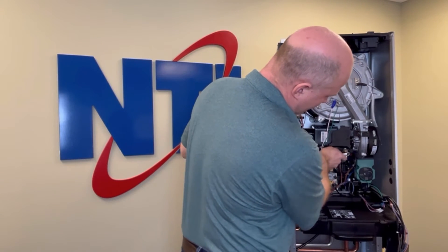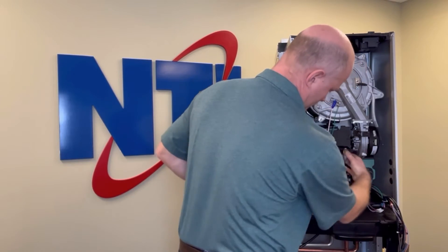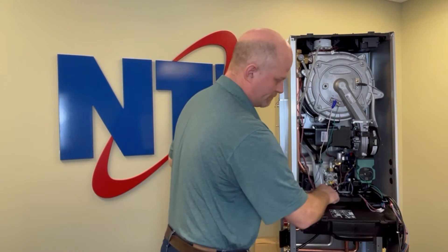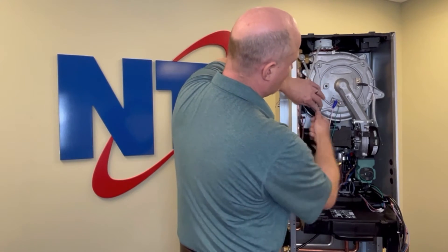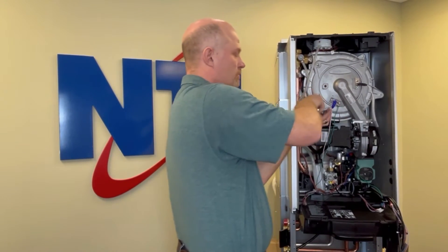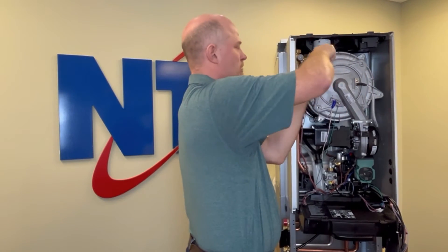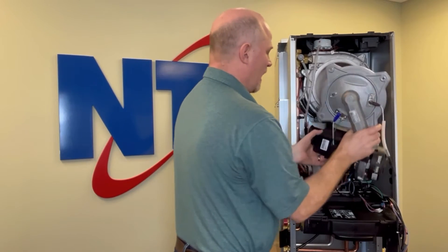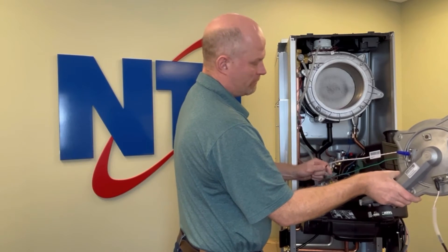With those harnesses out of the way, it's a little bit easier to see what's going on inside. I'm going to remove the gas connection from the Venturi — use care when doing this that you don't lose the gasket. Next, remove the four 10 mm bolts that hold the burner door on. Once that's complete, remove the burner door, lower motor, and the air intake box all as one assembly, and of course disconnect your flame rod as well.